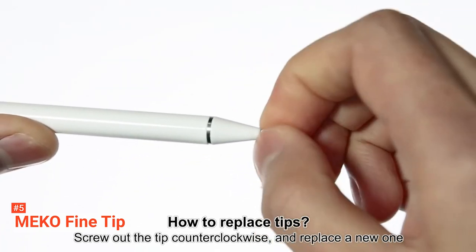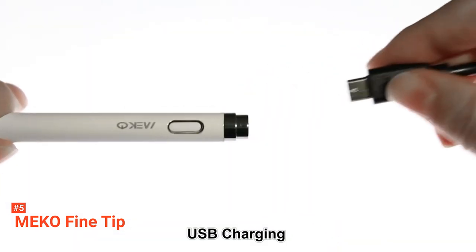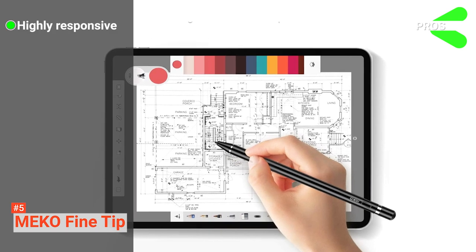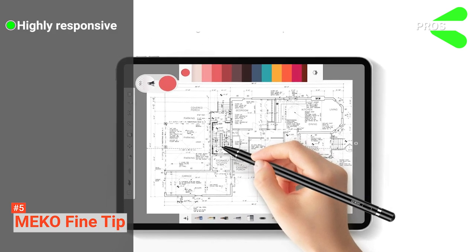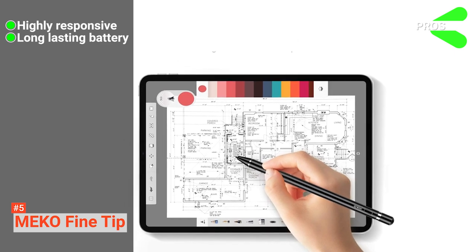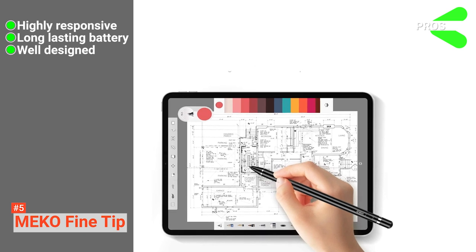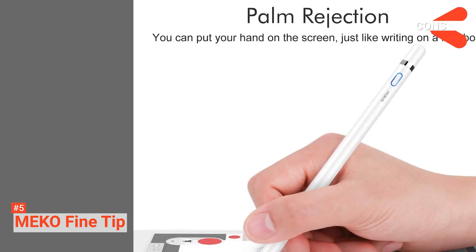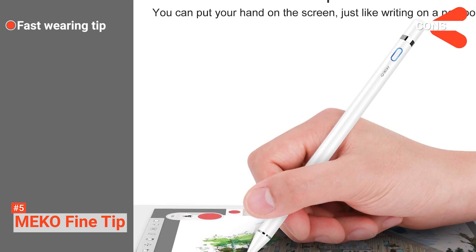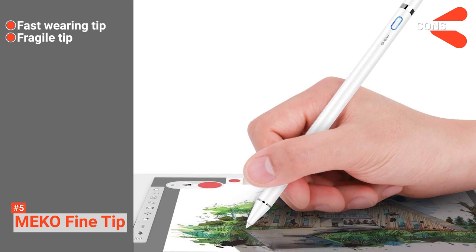The package comes with one stylus, two replaceable tips, a micro USB charging cable, and a user manual. Its pros are: this highly responsive and perfectly precise pencil is easy and comfortable to use, it has a long-lasting battery, and it has a sleek and ergonomic design. However, its cons are: its tip may wear out after some time, and its tip also breaks off easily — and once it does, removing it for a replacement is quite tricky.